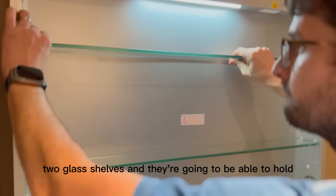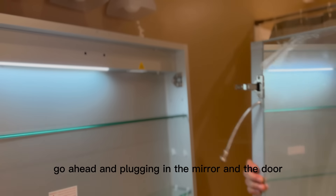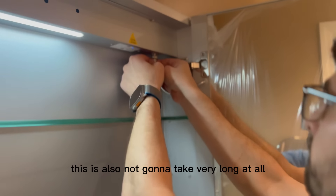You'll have two glass shelves and they're going to be able to hold so many items. Here we go ahead and plug in the mirror and the door into the actual frame. This is also not going to take very long at all.